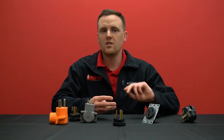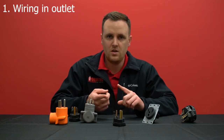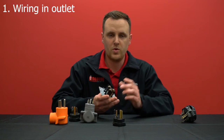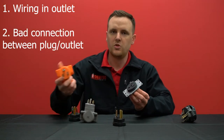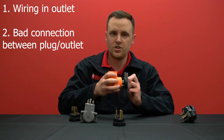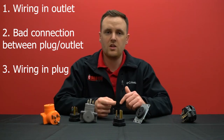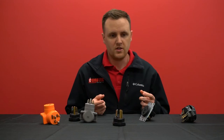There are usually three instances in which this happens. First is within the wiring between the wall and the outlet itself. Second is between the plug and the outlet connection. And the third is within the wiring of the plug itself. So let's start with the first instance.